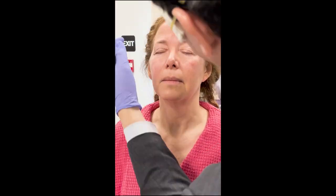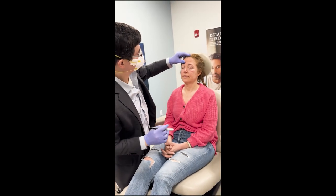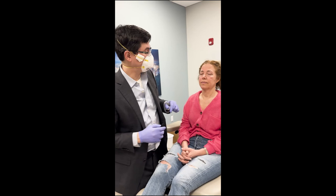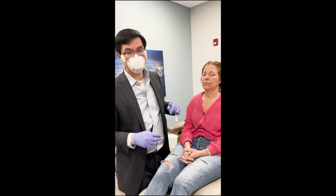Now we're going to repeat the same thing from the beginning with the other eyelid. I think that's pretty symmetric, and it accounts for the subtle asymmetries that are in the patient's eyelids, just as in everybody else's. We're going to go ahead and inject her now with our combination of Marcaine and Lidocaine and get her ready for the case.